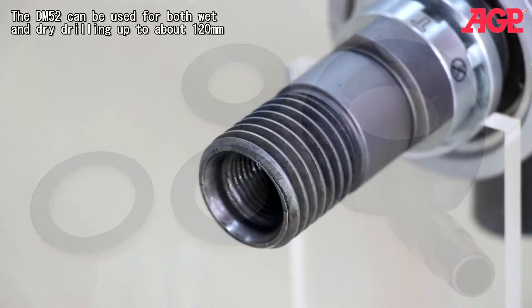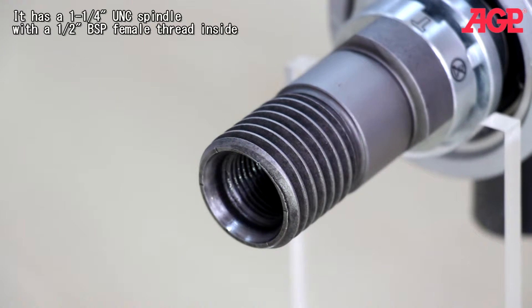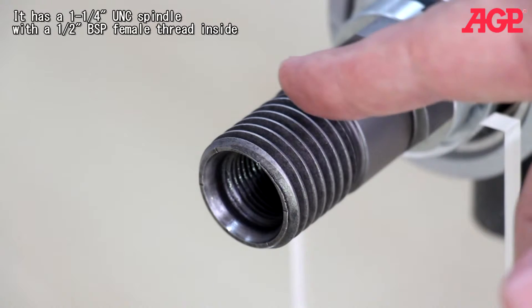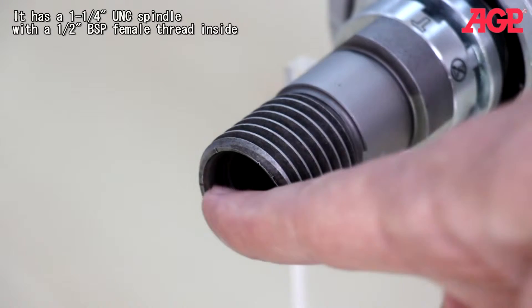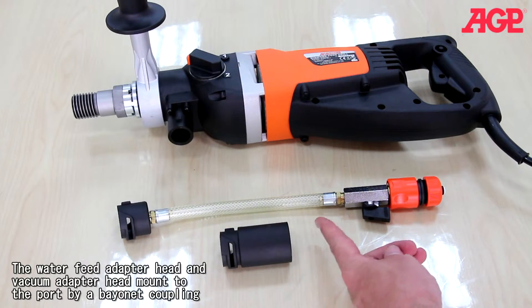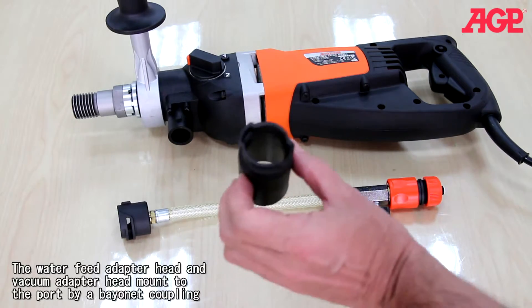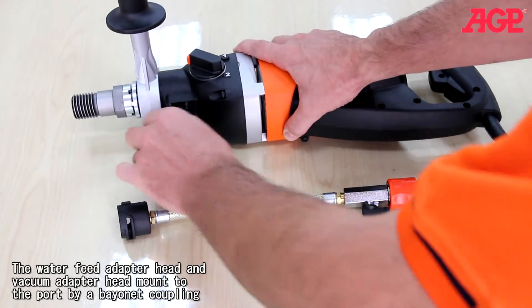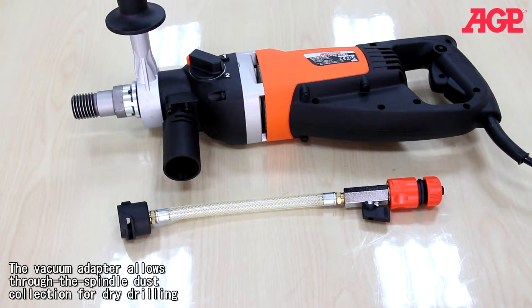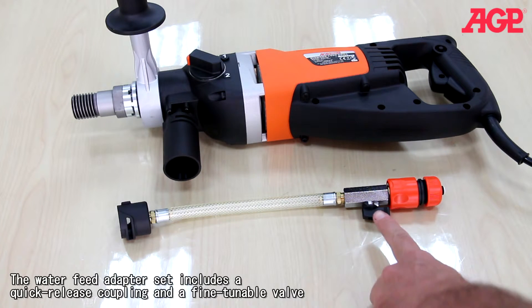The DM52D can be used for both wet and dry drilling up to about 120 millimeters. It has a one and a quarter UNC spindle with a half inch BSP female thread inside. The waterfeed adapter head and vacuum adapter head mount to the port by a bayonet coupling. The vacuum adapter allows through-the-spindle dust collection for dry drilling. The waterfeed adapter set includes a quick release coupling and a fine-tunable valve.